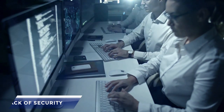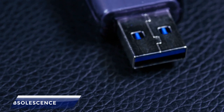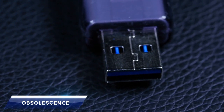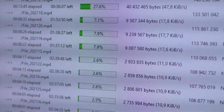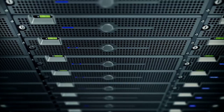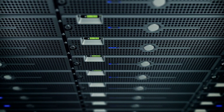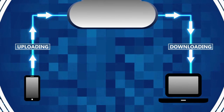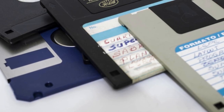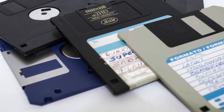The security features to protect data from unauthorized access were not good enough. That's why newer technologies and standards have been developed such as USB drives, online storage services, and cloud storage, which have made floppy disks obsolete. As computer technology advanced, the demand for more storage capacity, faster data transfer speed, and better data security increased. Floppy disks were unable to meet these demands and were replaced by more advanced storage options.